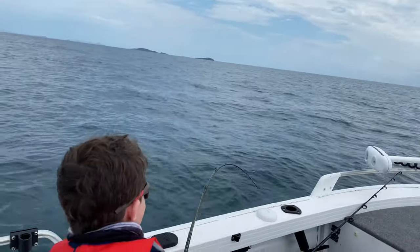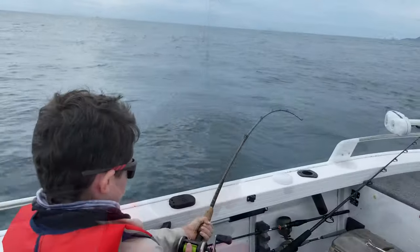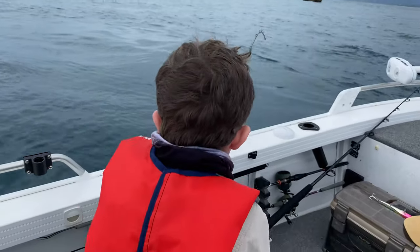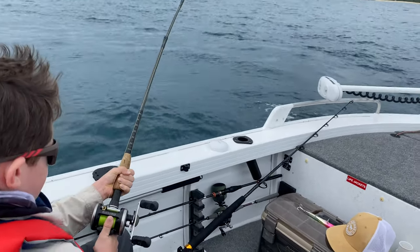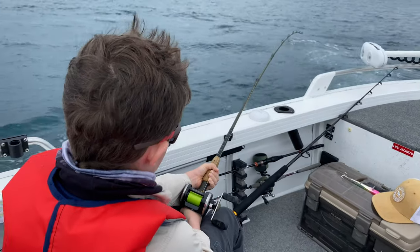We didn't even go the length of the boat and we hooked up trolling! He is swinging around this boat, he is like full-on chasing this boat. I'm just gonna reverse up — just hold on, don't thumb it. I'm just gonna try to get him away from the boat.